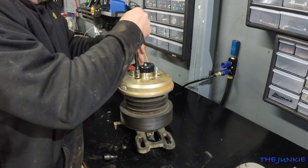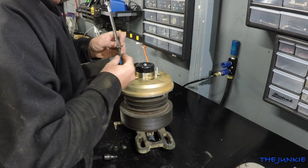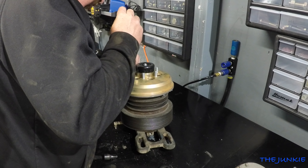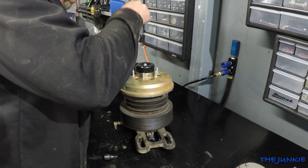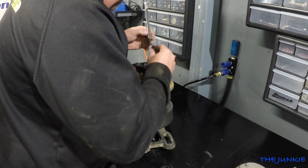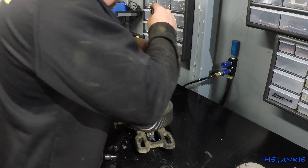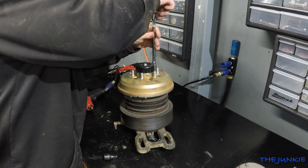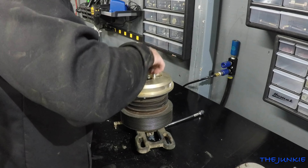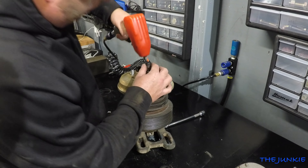These fan clutches were $518 bucks, plus whatever Jim's gonna charge me if he can find the ECM. Now, you can get kits to rebuild these, but it's easier just to get a brand new one.